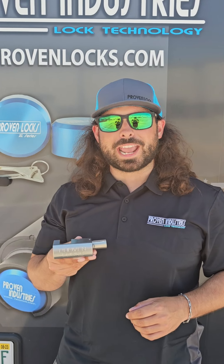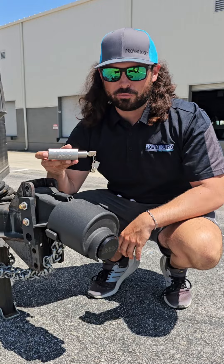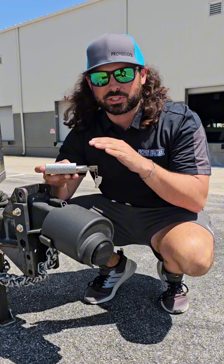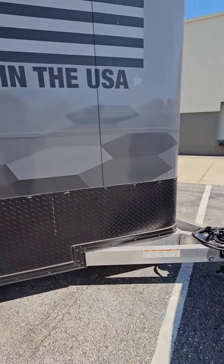Hey, this is Chris with Proven Industries. Today I'm going to introduce you to our brand new latch pin lock. Here at Proven Industries we're known for our heavy duty trailer locks. While these are great options for long-term storage, our customers have asked us for something more simple and something that they can use while towing. And that's where our latch pin lock plays a role.